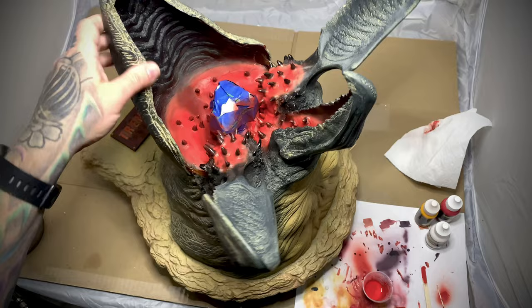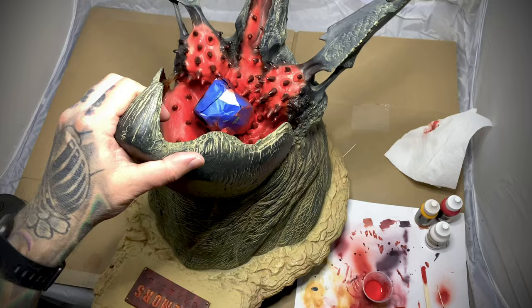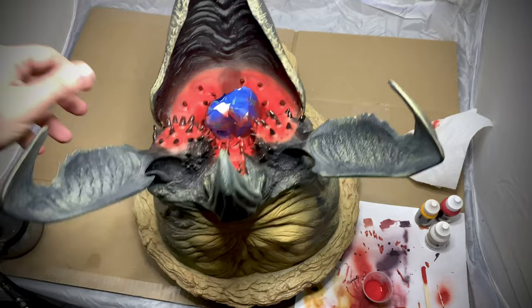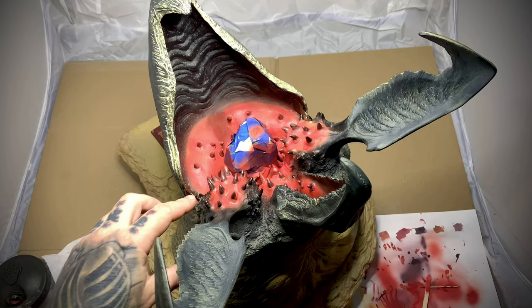I had to go a little bit darker with the base coat than I wanted to, just to cover up a lot of the blemishes and mistakes on here. Now I will go in with some dark yellows and even some dark reds to kind of break up the color a little bit more, and then do some shading and veining.